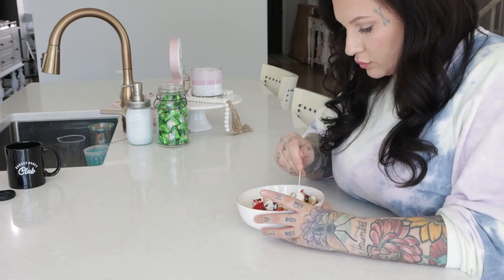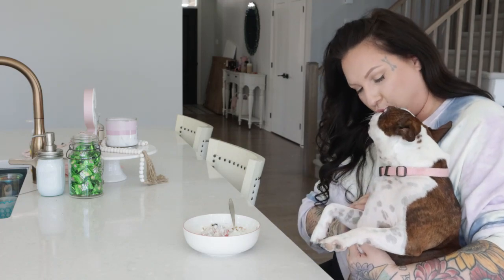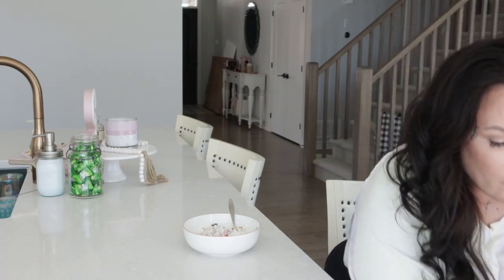So many of you guys know we made over our dining room this past week. And at the same time, we were working on giving a serious glow up to our entryway — it was looking really drab and sad, and we were just ready to bring her up to her full potential. So let me show you guys where we got started on this project.